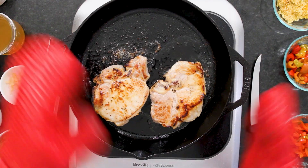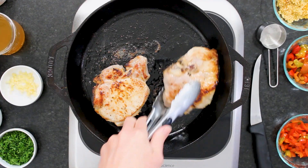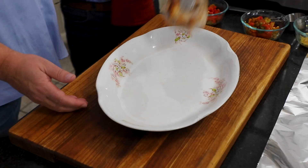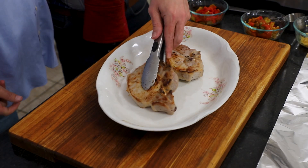They're nicely cooked and will continue to cook just a little bit more, which is totally fine. I'm going to put them right here to rest and cover them up. Have your platter ready — we've got a big platter for those two chops. We are going to smother them.